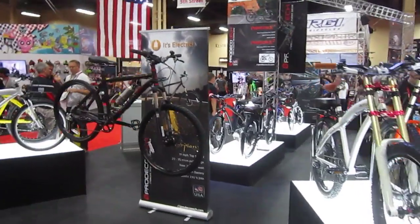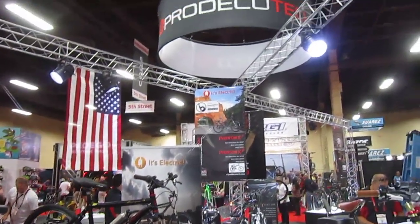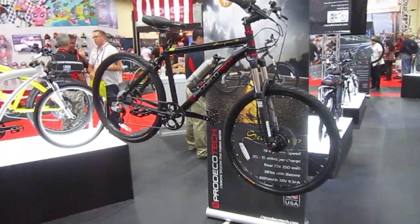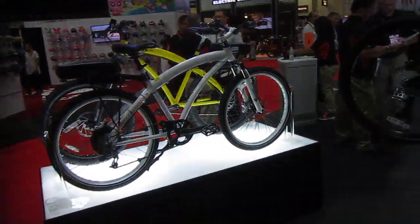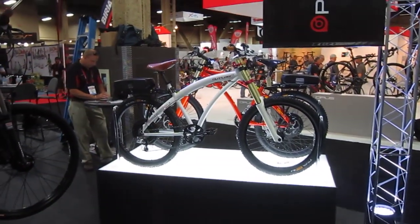Pro Deco Tech has got a lot of stuff going. They're working on ramping up their production for American-made frames, and like I said, the Scorpion 9 is the one right now. Check them out — they're all over the place. A lot of people really love them.